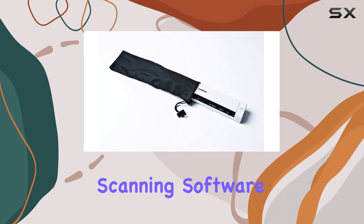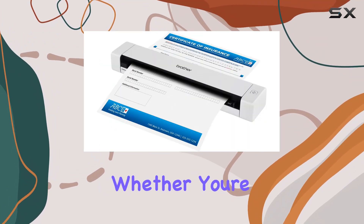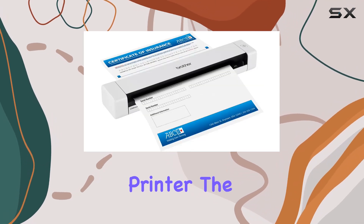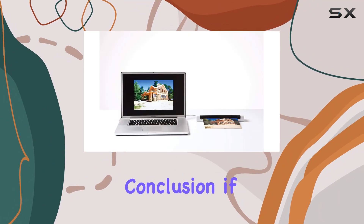The DS620 comes bundled with a suite of valuable scanning software, allowing you to easily manage and distribute your documents. Whether you're scanning to a local file, email, FTP, or printer, the options are endless, streamlining your workflow like never before.